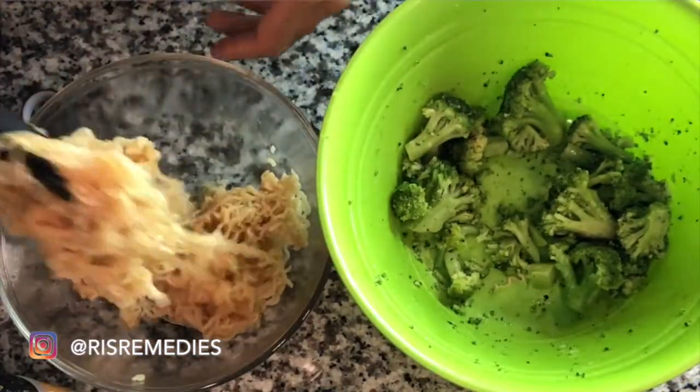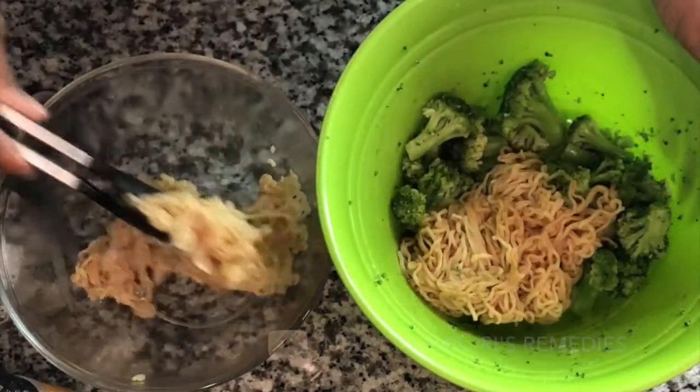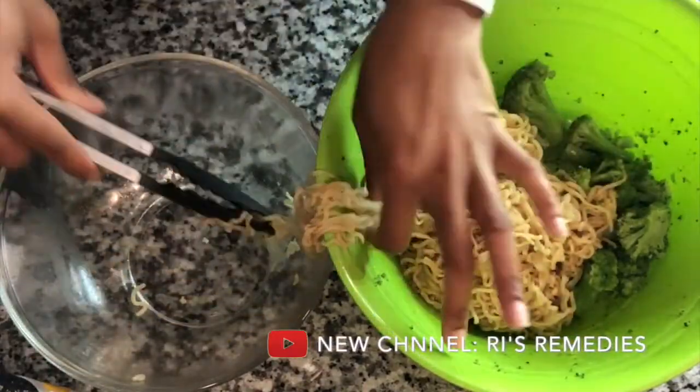Now we're going to add the noodles to the broccoli and get all those flavors nice and combined.